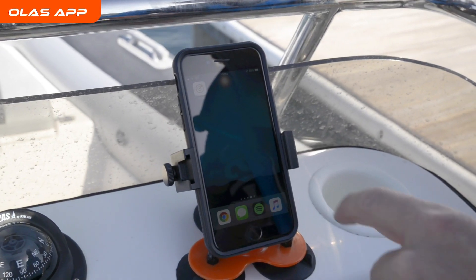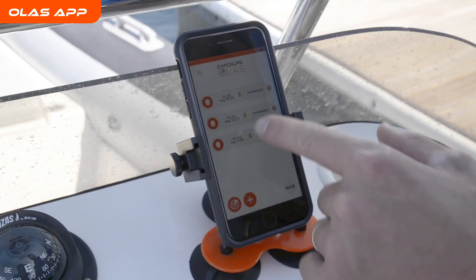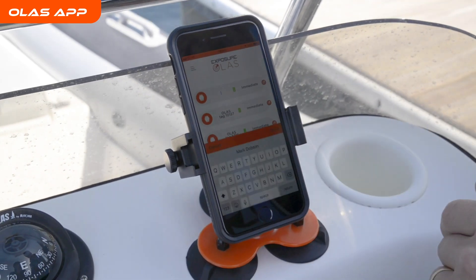Although not essential, we recommend using the free OLAS app for additional features and to aid an easy setup. You can check your tags here — you've got your battery life, your distance, and then you can customize the name.